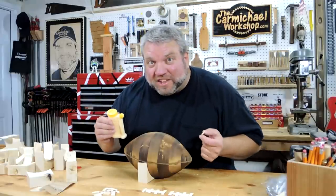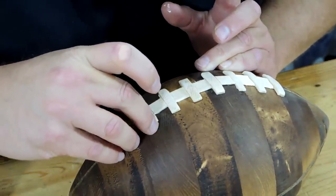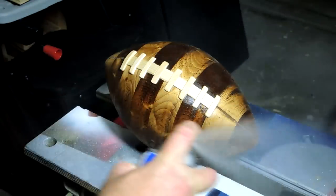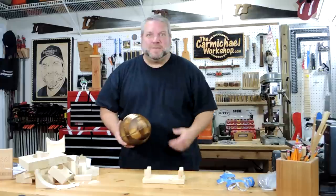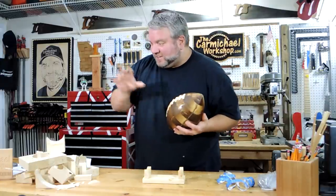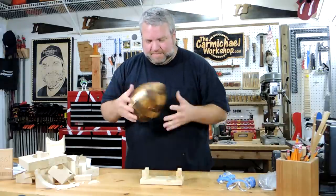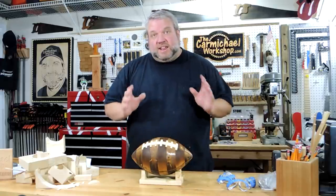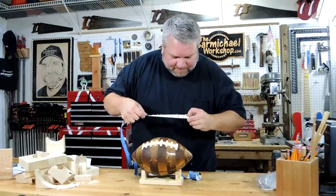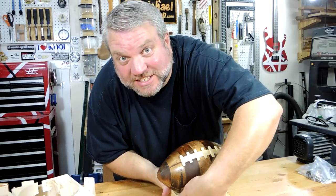Now I'm going to glue on the laces. We're getting pretty close to the goal line. Here it is — an NFL regulation size football made from a 2x4. And here's all the pieces I had left over, and I had enough 2x4 left over to make this cool stand for it. An NFL regulation size football is supposed to be 11 inches long, so let's check it. Yep, it's 11 inches long, and it's supposed to be 22 inches around the middle.